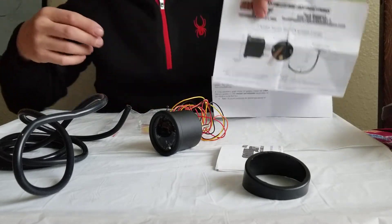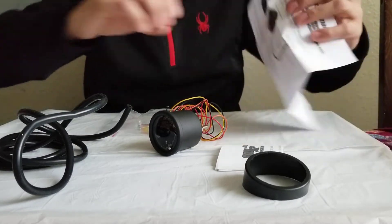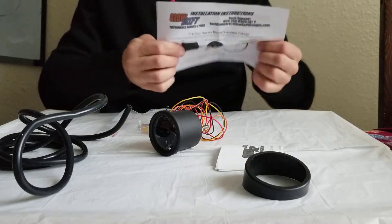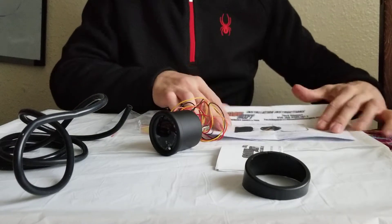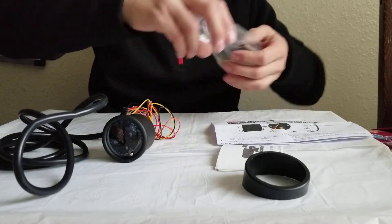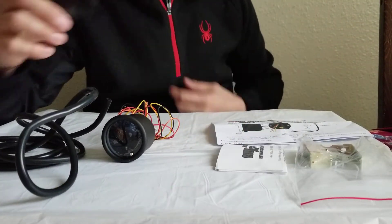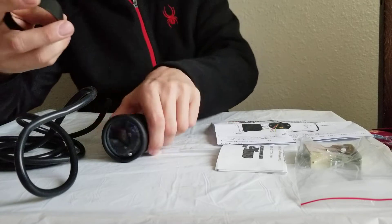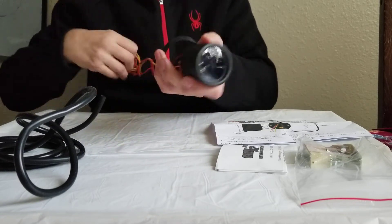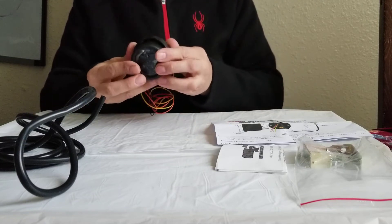It's about two and three-sixteenths inches diameter on the OD - very comfortable. You can fit them pretty much everywhere. You can also get this anti-glare or reflex screen - it works pretty well, easy to install, just slide it in. It's a tight fit.